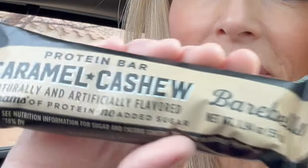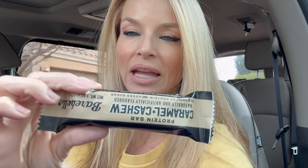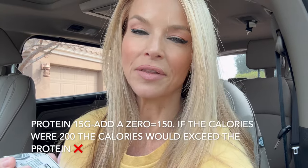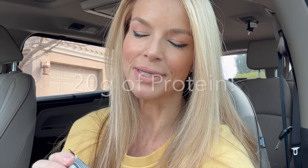It's a little after two o'clock. I've almost finished my 40 ounces of water. This is my next meal — a protein bar. It's caramel cashew by Barbells, no added sugar, 20 grams of protein. A really good rule of thumb when searching for a protein item: take the amount of protein, which is 20, add a zero to the end — that makes it 200. If that number matches or exceeds the calories on the item, it's a good amount of protein. If it's only 15 grams of protein, that'd be 150, and if the calories are 200, it wouldn't be a very good source of protein. If you're looking for a yummy protein bar that tastes just like candy, this one is the one.